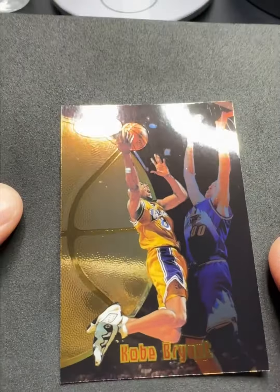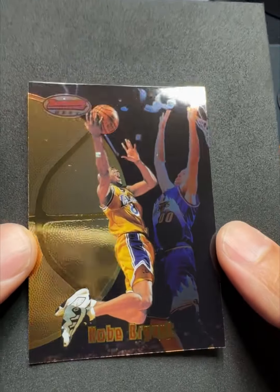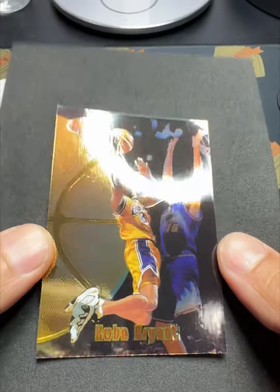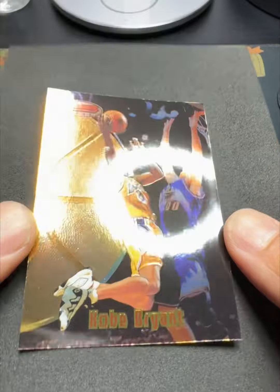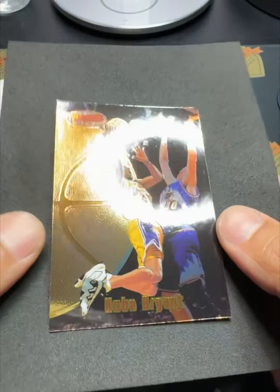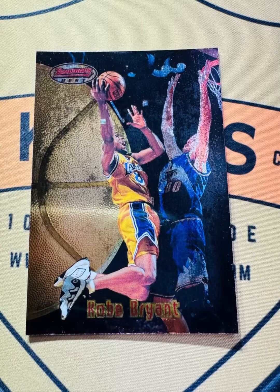I encourage you to dig through your old stuff, and if you're into 90s cards, don't be afraid of a little bit of surface blemishes like that. Notice it wasn't a scratch or anything like that — it was just oxidized, and now it looks fantastic. I love looking at it. Definitely worth the five dollars. I'm Kurt with Kurt's Card Care.